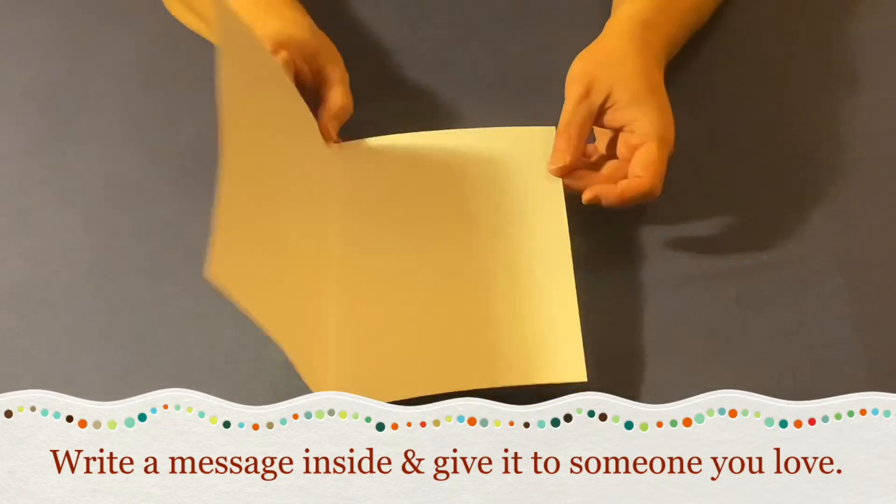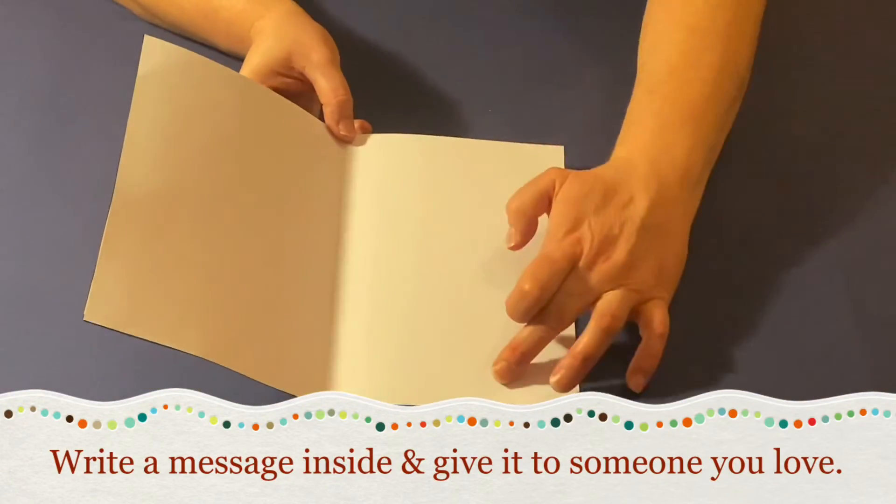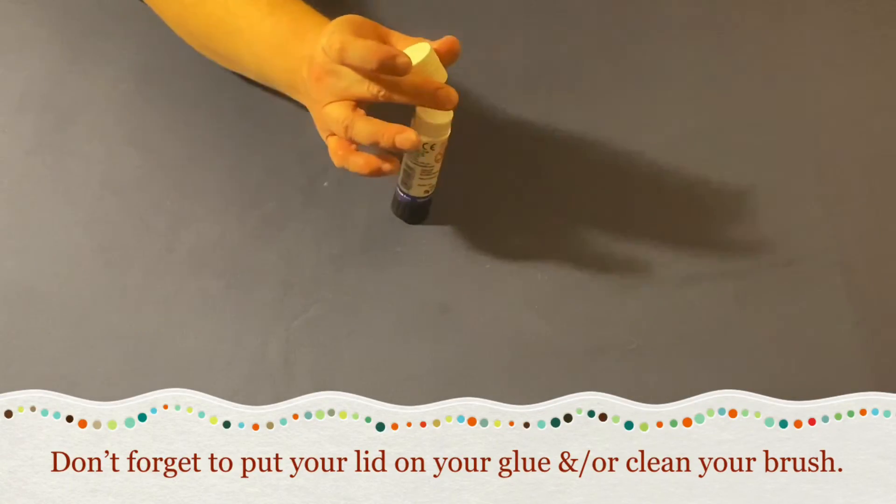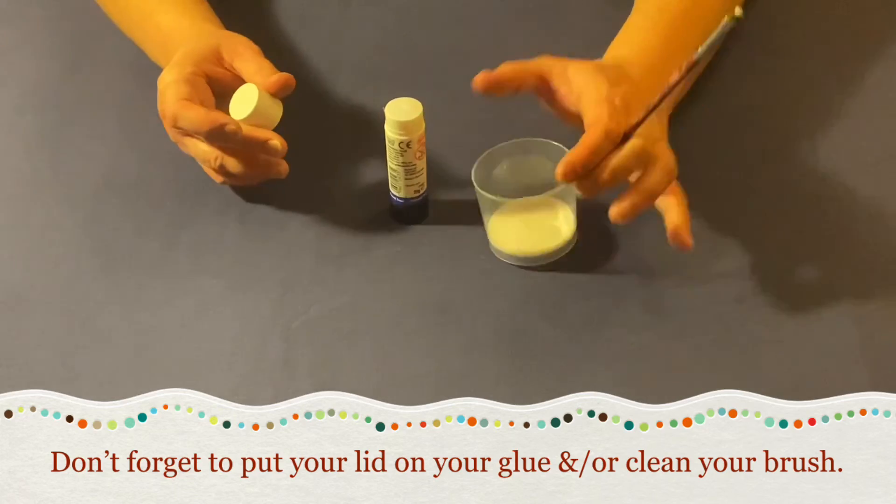All that's left to do is write a nice message inside and give it to someone you love for Christmas. Don't forget to put your lid back on your glue and clean your brush so it doesn't go hard.